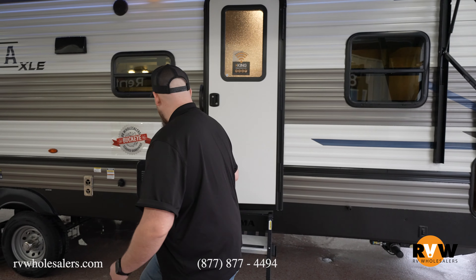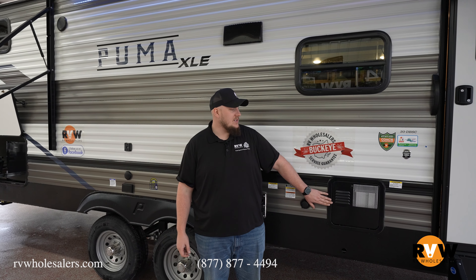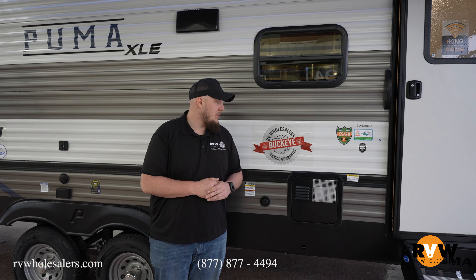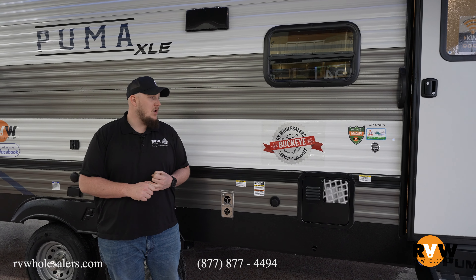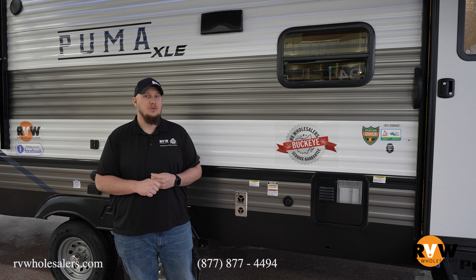Moving back down, you also have your 6-gallon gas-electric water heater, so you get two different fuel sources to keep your water warm — electric and propane — with those 20-pound propane bottles. And pointing out our Buckeye service guarantee here with RV Wholesalers: you get 10% off in the parts store, free delivery anywhere in the state of Ohio, and a loaner RV if something happens to your camper while it's in for service, so you guys don't have to miss an RV trip.